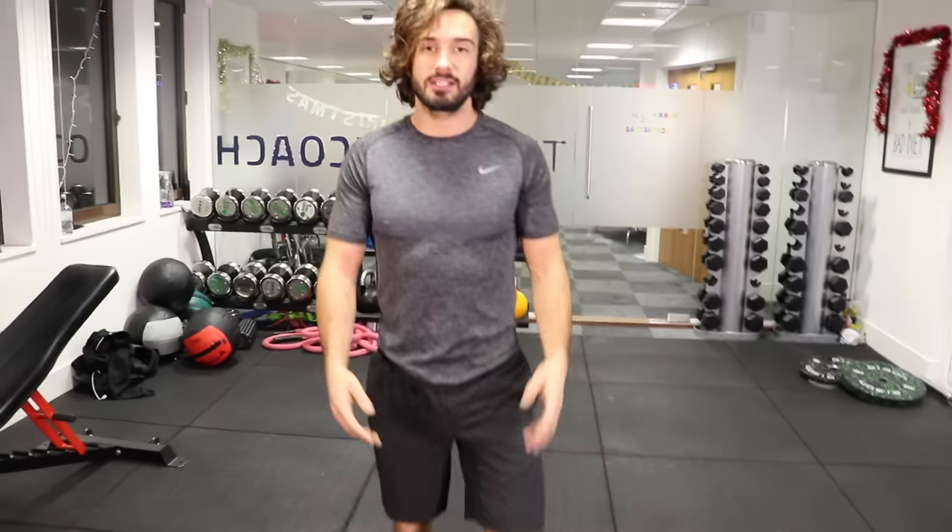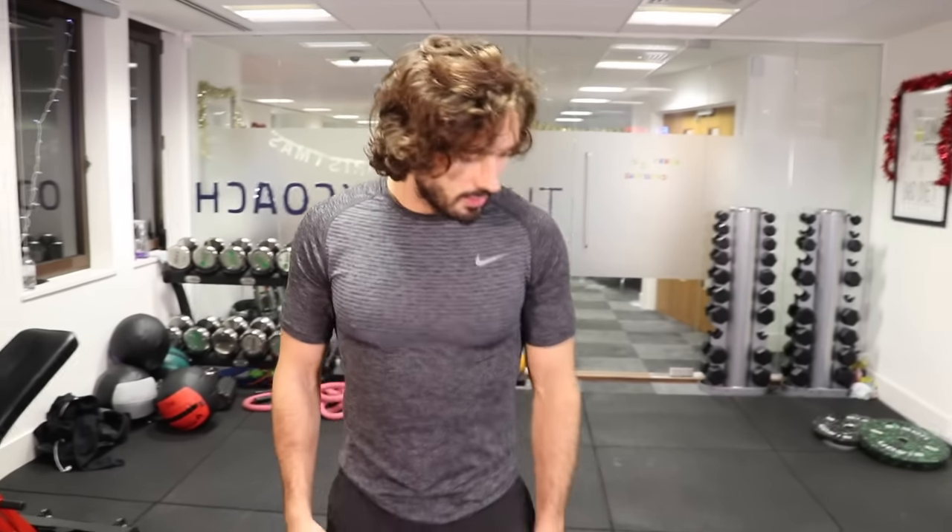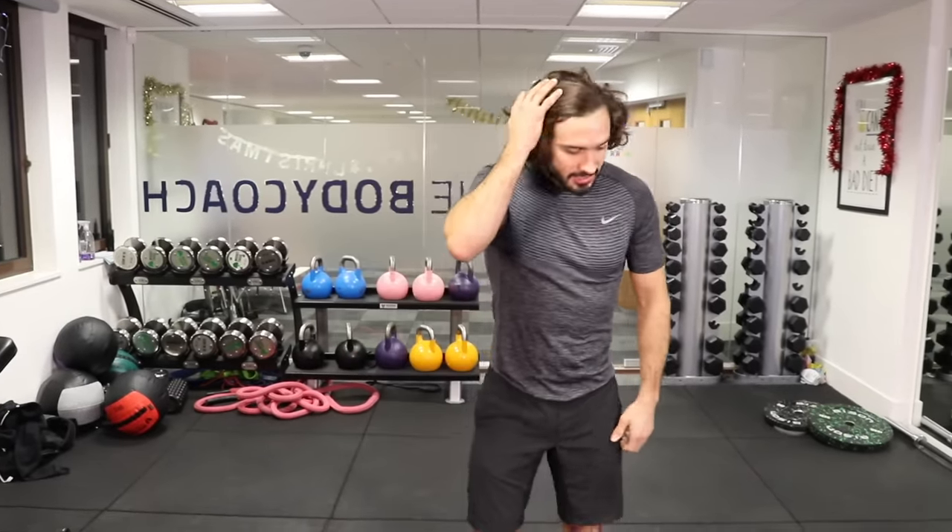So now we rest for 30 seconds. I always think that having a 30-second working period and a 30-second rest period is quite good if you're a beginner. If you need a little bit more rest, you can have 45 seconds to a minute, but you want to try and work really hard for that short 30-second burst.